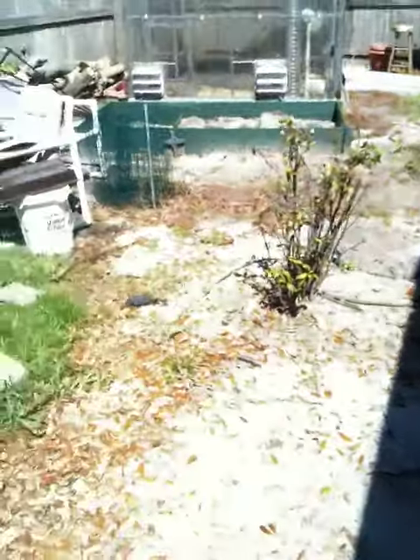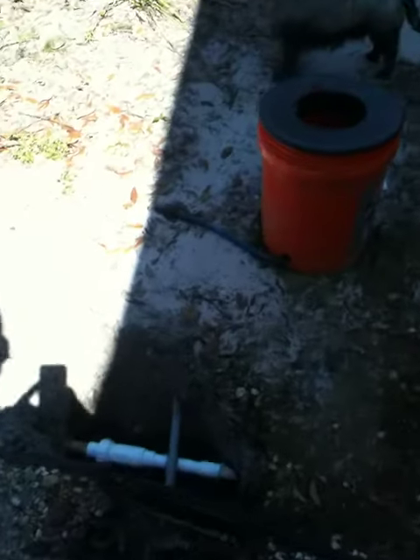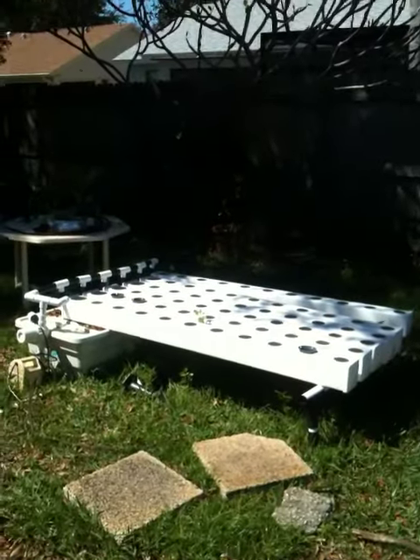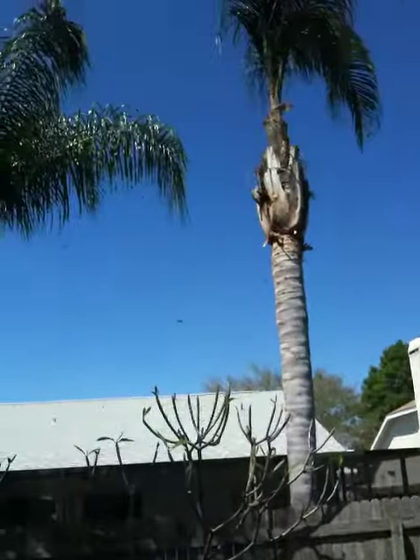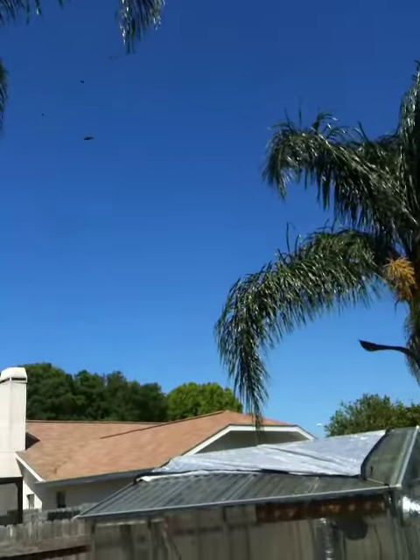Greenhouse update: got the electrician in, brought two lines, I think I got them fixed — we'll do a test run. That unit's almost ready to come into the greenhouse. We got mosquito hawks, so not too worried about the mosquitoes with that many hawks out.